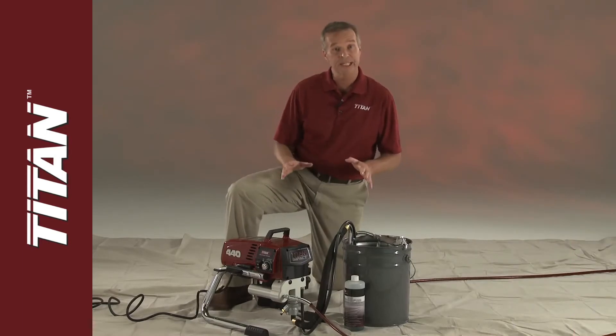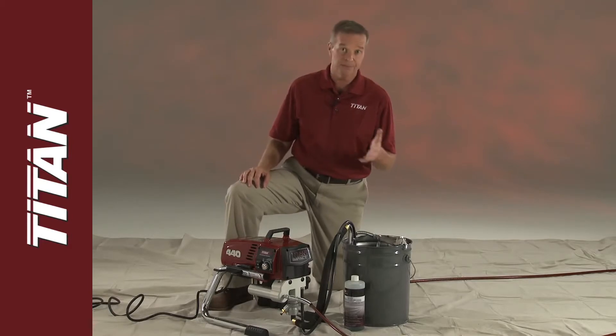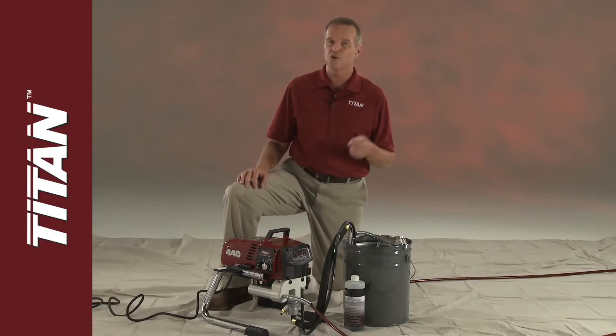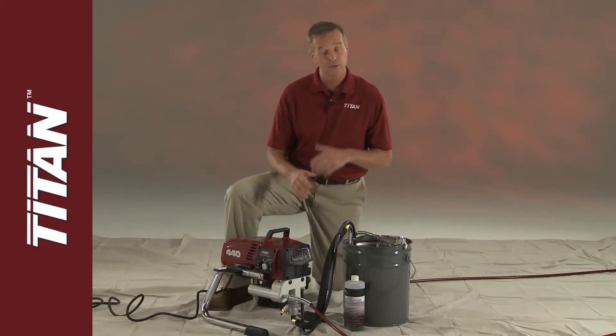Now that your system is clean, let's talk about storage. If you've been using latex paint and plan on storing the unit for just a short time, pump water mixed with Titan liquid shield through the entire system.